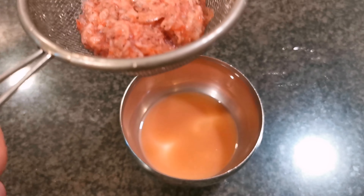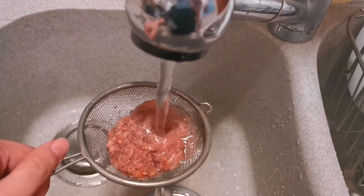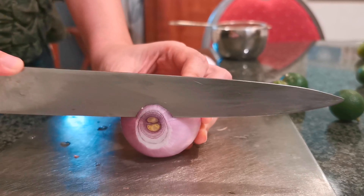We separate the liquid from the chinchalok and rinse the chinchalok under water so that it will not be so salty.